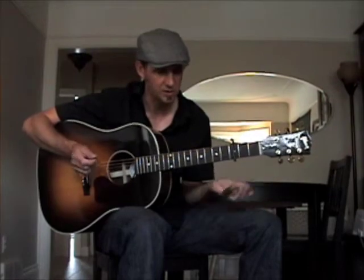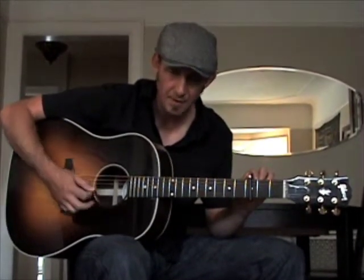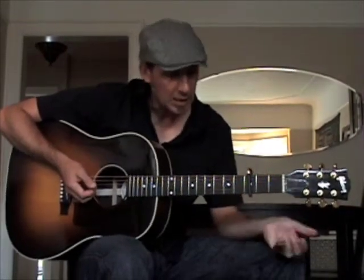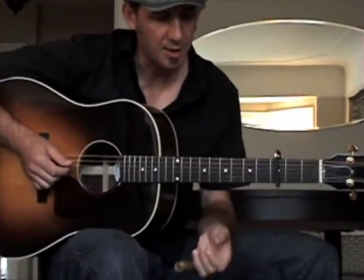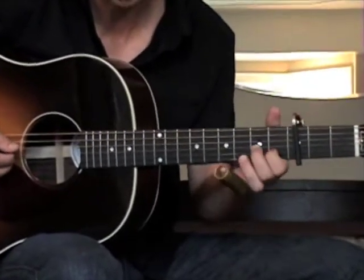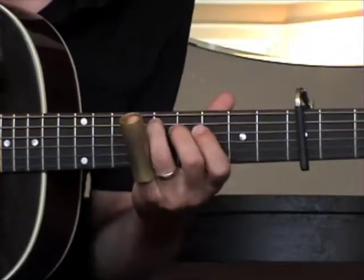So again, it's an open G and really what my left hand is doing in this song is based on three chords, and it's quite simple. The first chord — I'm going to refer to the names of notes and chords as if the capo is not there. The song is actually in the key of B flat because it's in open G and it's capoed at the third fret, but I'm going to refer to it as if it's in the key of G. So the first chord is G, which is the one chord, and the second chord is a C chord but it's actually a C over a G bass.